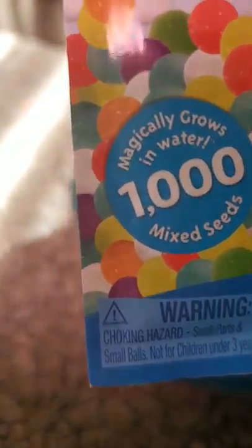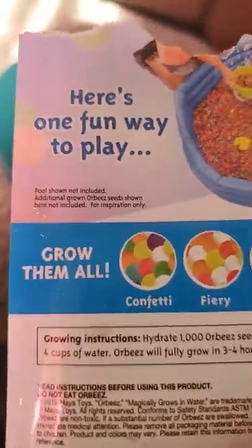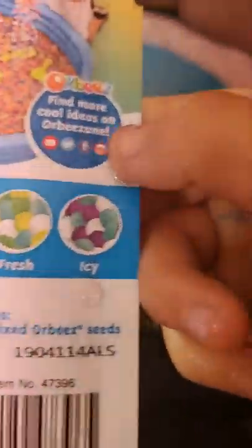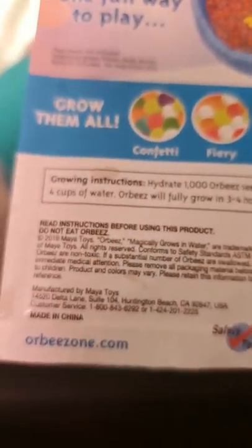And this is actually 1,000 Orbeez. If you guys did not know — 1,000 Orbeez. Magic grow in water, 1,000 makes it for the Orbeez. Here's one fun way it says to play. Grow them all. It's all different types. It's a whole bunch of stuff here if you guys want to read that — here, I'll read it. Mini toys, Orbeez. Magically grow in water. I'm not reading that because I've already known.